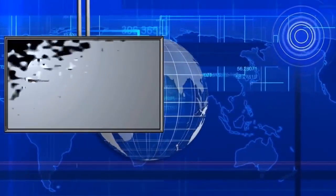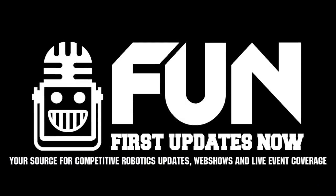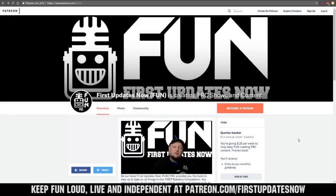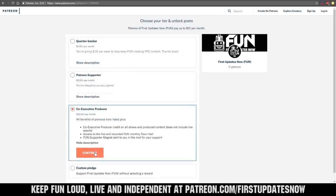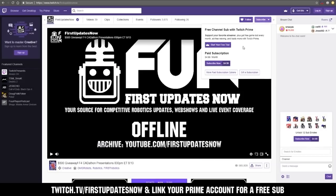Giving you a voice, making it loud our own way. Welcome to the fun. First Updates Now FRC is produced in partnership with The Blue Alliance. Keep up to date on all live and archive first robotics events and team stats at thebluealliance.com. We need your help to keep fun loud, live, and independent. Help us by visiting our Patreon at patreon.com/firstupdatesnow, or support fun live on Twitch for a few bucks a month or by linking your Prime account for free and clicking subscribe.